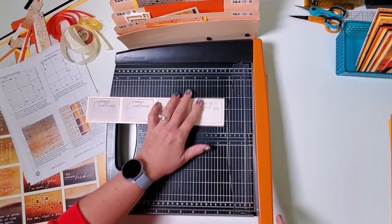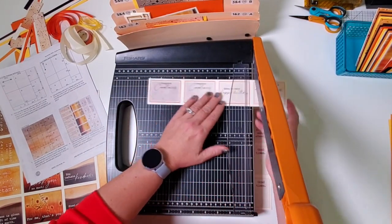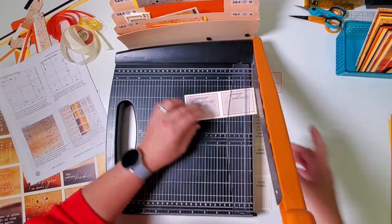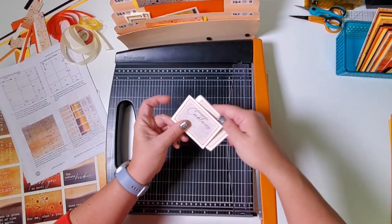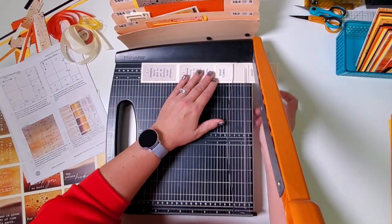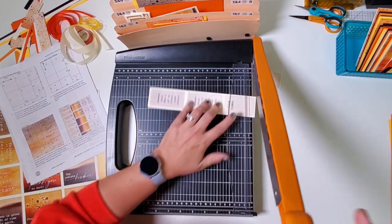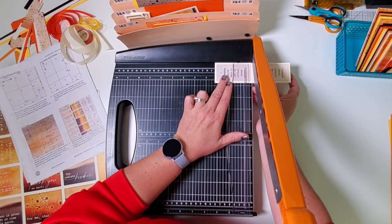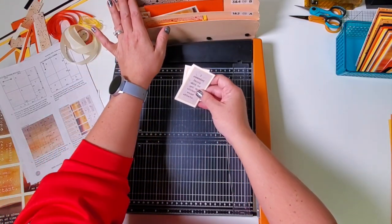Pick up the next strip and place it in the trimmer right side up. This is going to be trimmed to the same size, so we'll go at 9, 6, and 3. Gather and file all of them in pocket A. Take the next strip, put the narrow side on the right, and trim at 9 and a quarter, 6 and a half, 3 and a quarter. All of these are placed in pocket D.